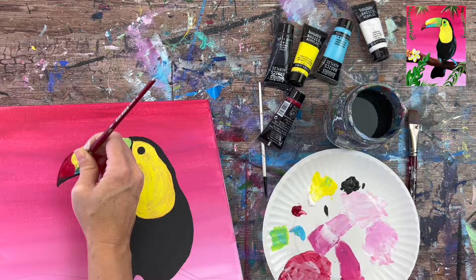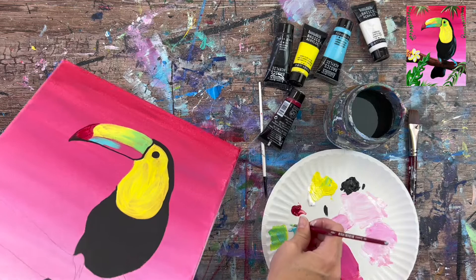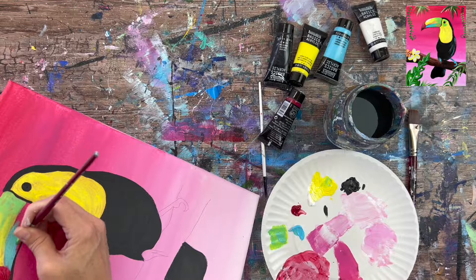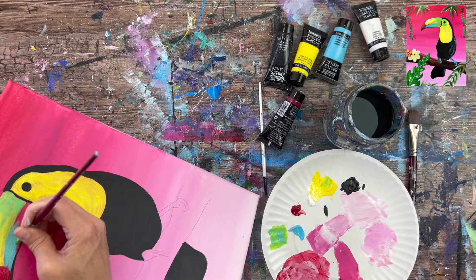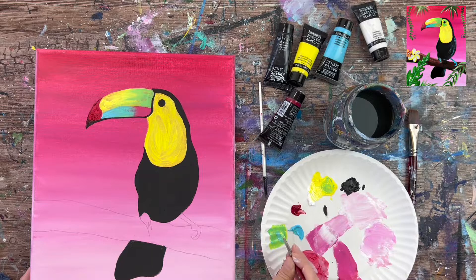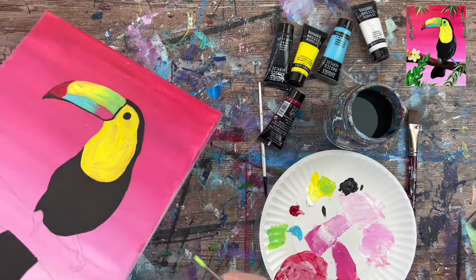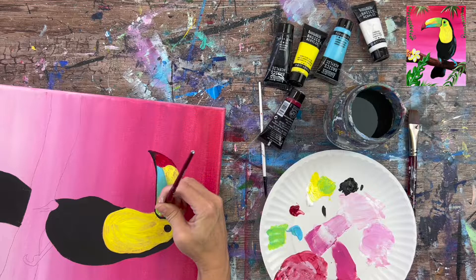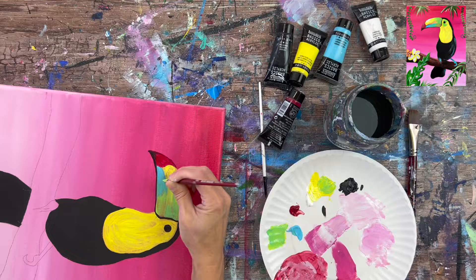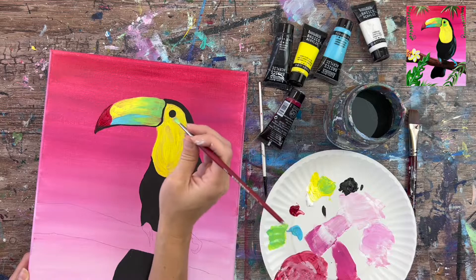Without rinsing, load the brush in light blue permanent and paint most of the bottom part of the beak, dragging strokes to the right. Stay below the division line — don't paint over the top section. Leave a blank spot on the far right of the bottom section because that will also be the green color. Then blend the green into the blue on the bottom the same way we did the top — mix light blue permanent with yellow and blend it into the blue on the lower right.